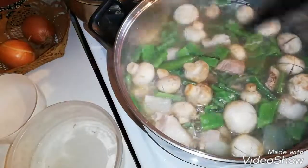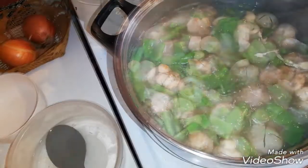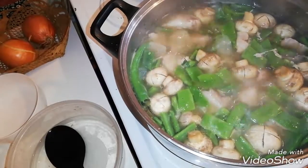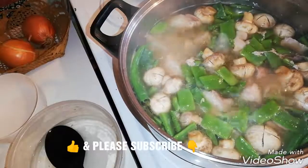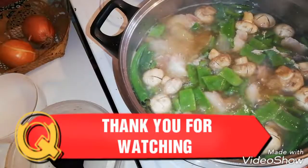This will be ready to serve. Guys, our food is already finished and we are going to eat now. Let's eat! Thank you so much for watching. Please don't forget to give a thumbs up and subscribe to my channel down below. See you next time. Bye-bye.